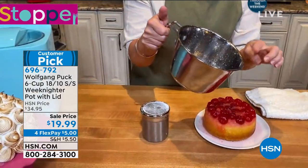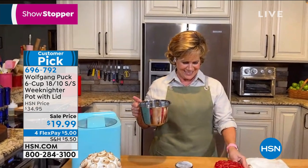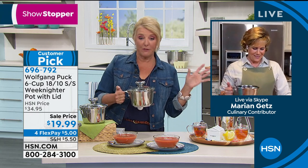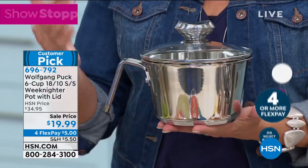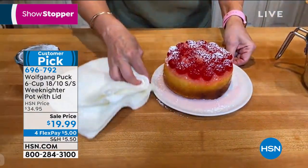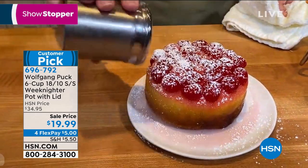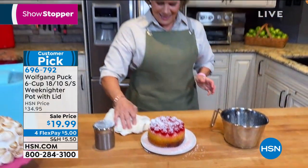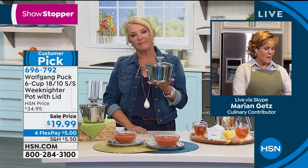He didn't skimp on the details. I love this as my teapot — it sits on my stove. I also use it for baking. You could use it to serve soup, or to serve summer beverages. You almost have to get this — it's so cute and so versatile. Five-star review after five-star review at $34.95, now $19.99 with four flex pays — you can get this home for five dollars tonight. It's a customer pick, never been a better value.